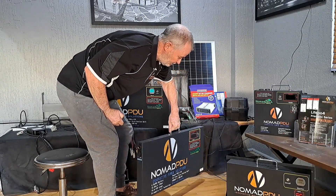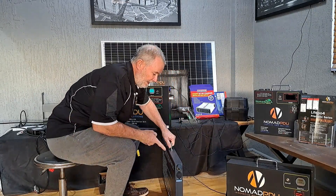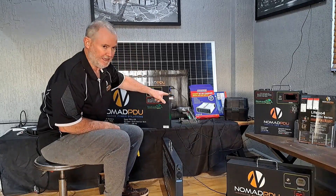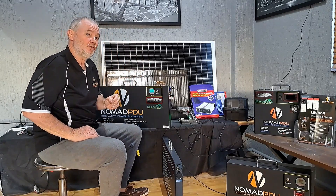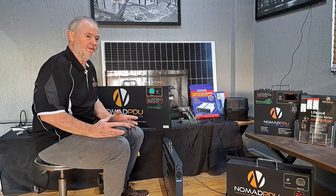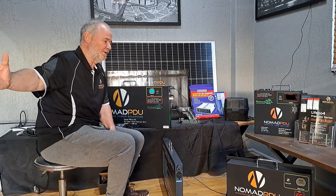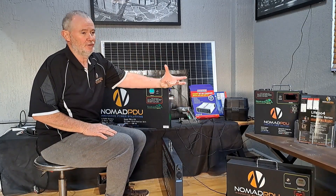I'll bring one of these out so you can look at the other end. This end here is what's on the other side, and then you've got the two Andersons — in and out. They are bi-directional, and if you're going to look at a dual battery system for your vehicle with just red and black poles, connecting them to your own distribution unit on board, that's fine.